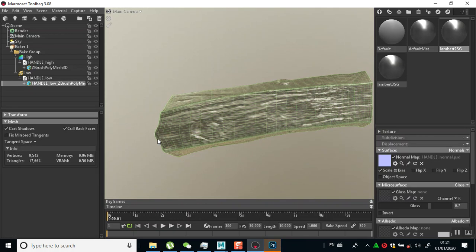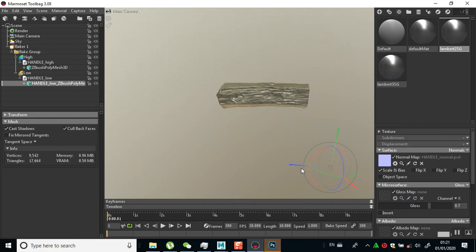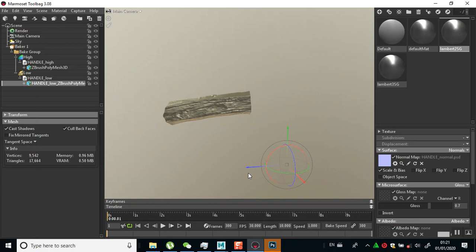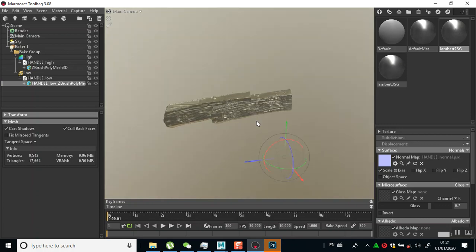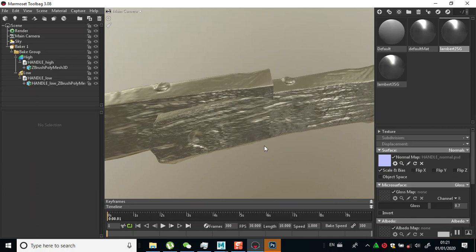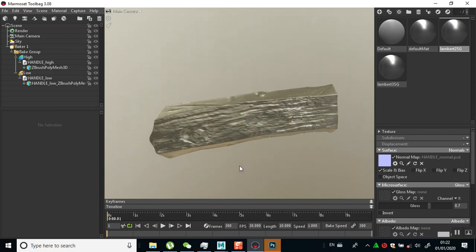You won't need to move this out of the way, because if you move this out of the way and your high poly is somewhere else, your bakes will be nasty - you won't have correct bakes. So you need to be very, very careful about that, or it won't bake correctly.